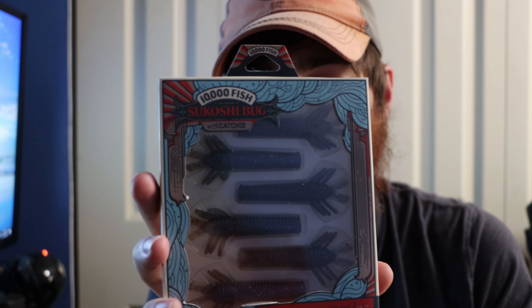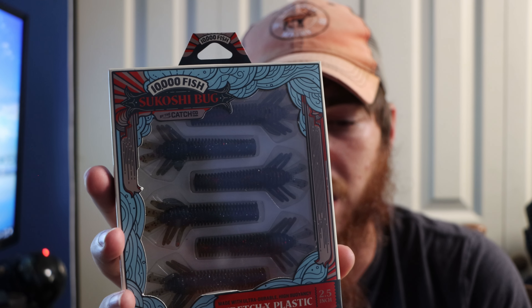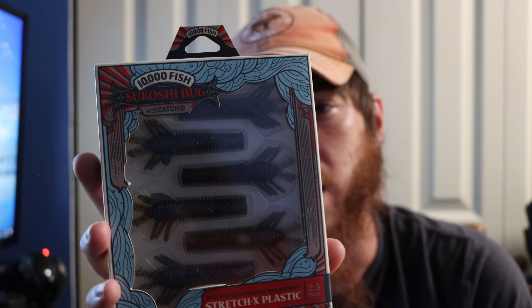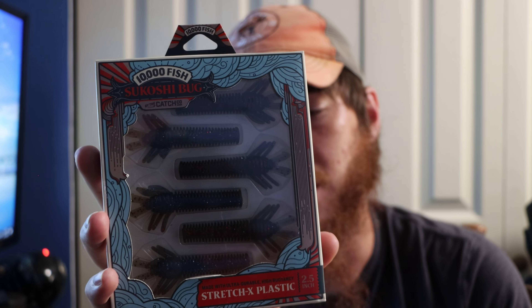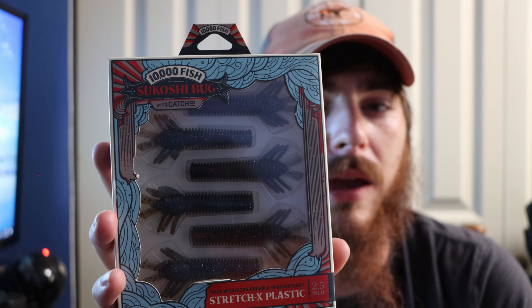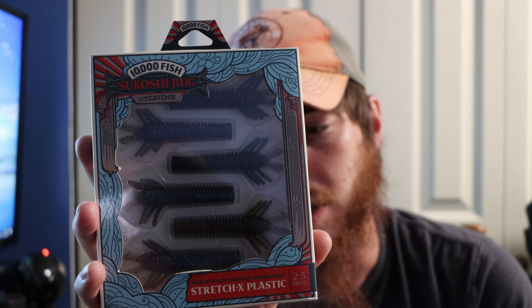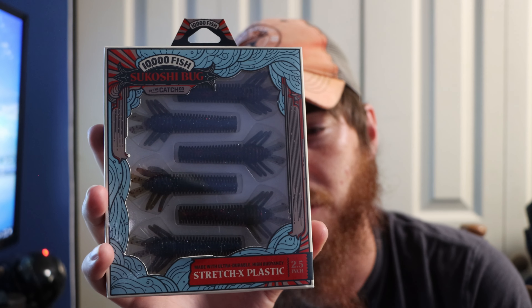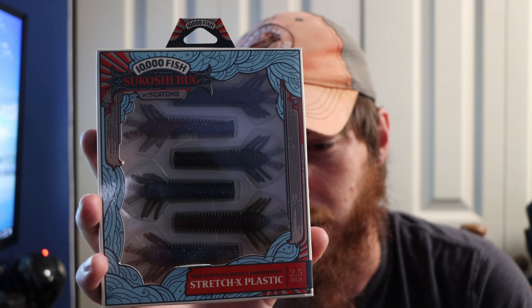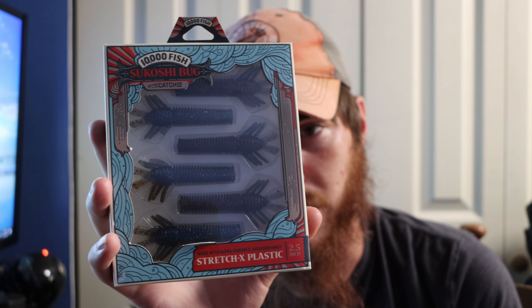Then we got 10,000 Fish Sakoshi Bugs — I love these on my tightrope jigs. They are honestly some of the best trailers for finesse jigs that I use. This is in the blue crawl color. You can even put these on a ned rig — I personally haven't tried it but I'm sure it would work well. They make really good trailers for finesse jigs, and especially for smallies this is a killer lure.